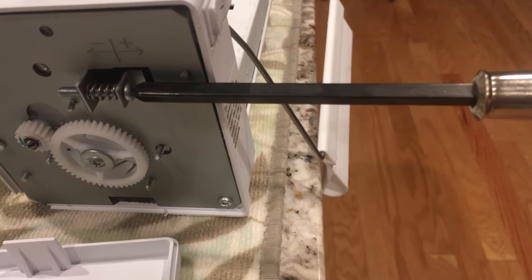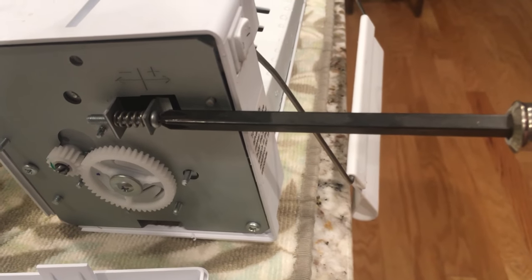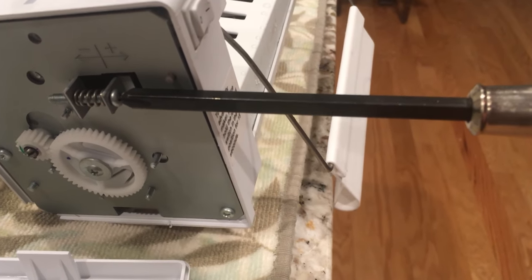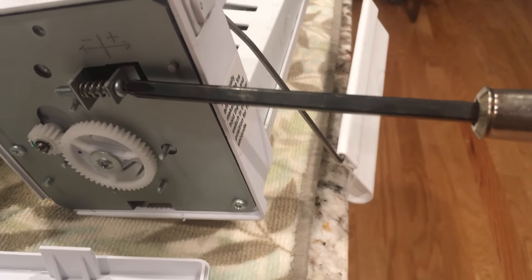To decrease the amount of time that water flows into the ice maker and make the cubes not stick together as much after they come out, you can turn it clockwise. I've already adjusted it some and I'm going to turn it a quarter turn clockwise here.